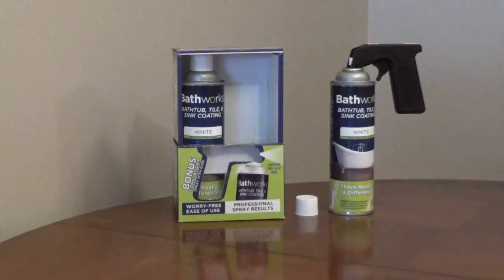The two-can kit comes with a spray handle with a trigger for more control. It covers approximately 120 square feet, which is one standard-sized bathtub or three sinks. The paint comes in white, biscuit, bone, almond, or black.